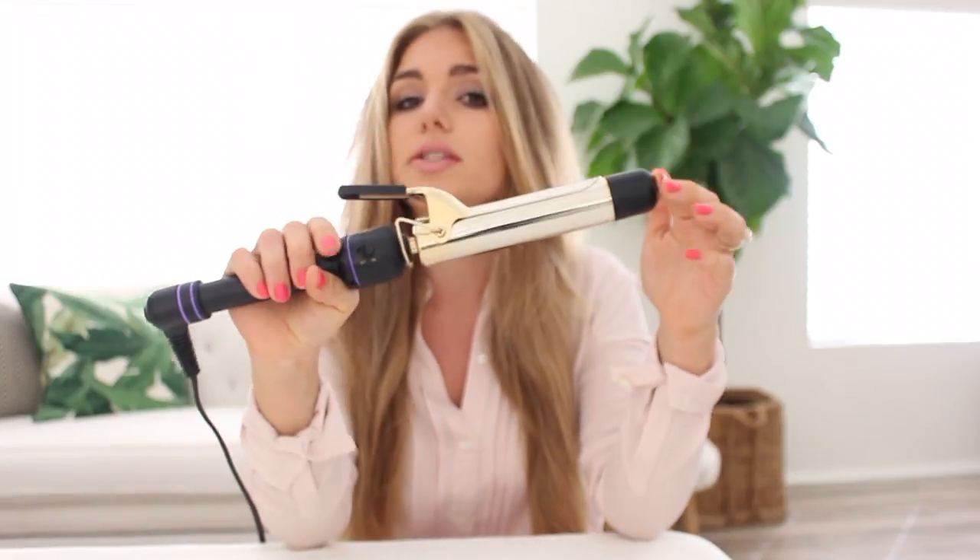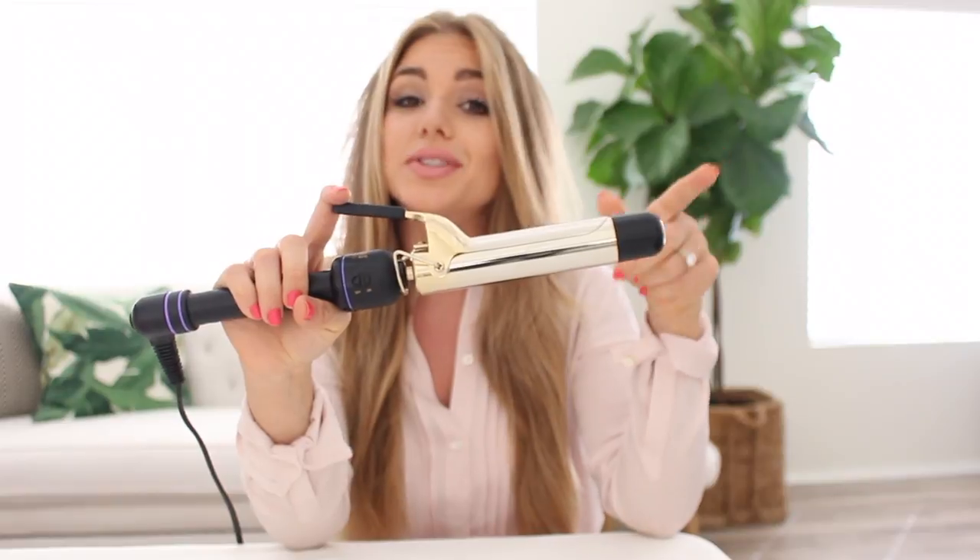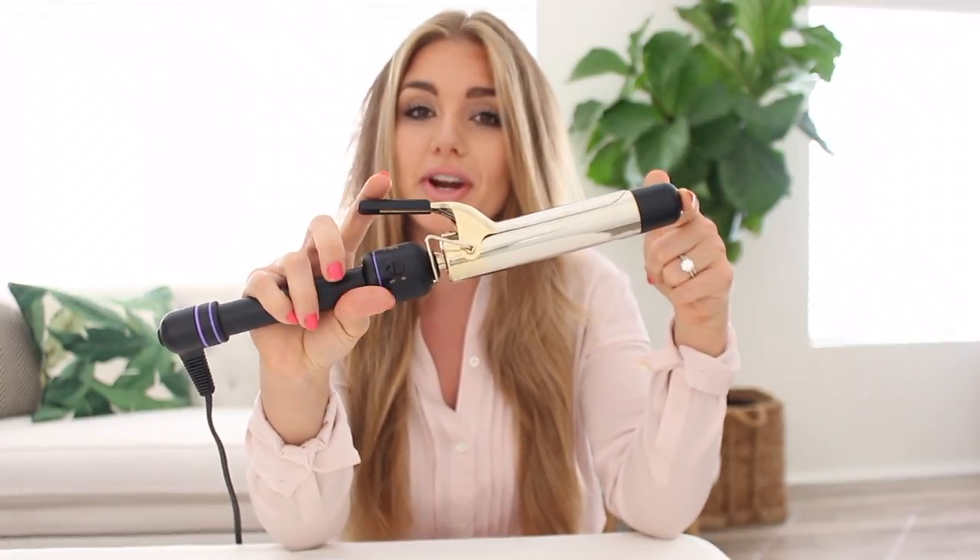I take my curling iron — this is a Hot Tools curling iron, it's a one and a half inch barrel. You can use a one inch barrel; I used a one inch barrel for years and years, also Hot Tools. I switched to a one and a half inch about a year ago because I wanted more of a looser curl, and a one and a half inch does that.